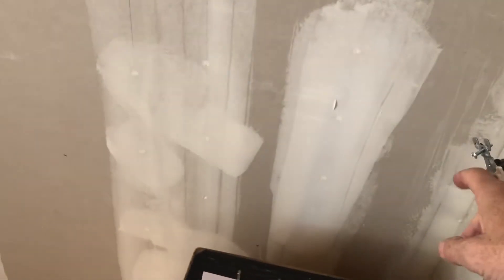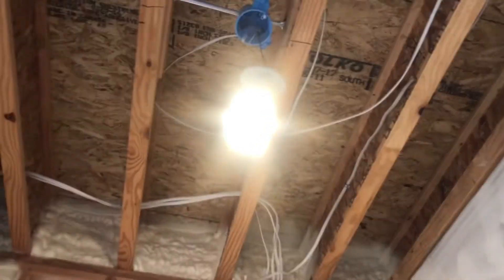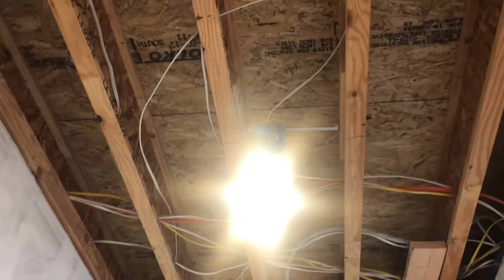This is a mudroom — there's a switch here and there. Right now it's off. Walking in, turn it on — it's on. Walk across to the garage, there's another switch, turn it off. I can leave. I come back into the mudroom, lights are off, go to this three-way switch, turn it on — it's on.